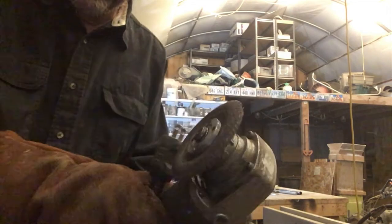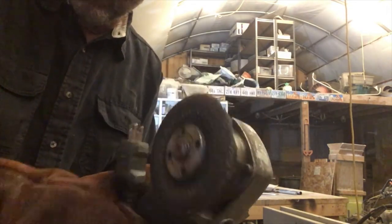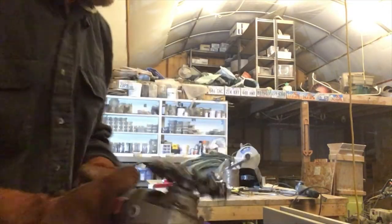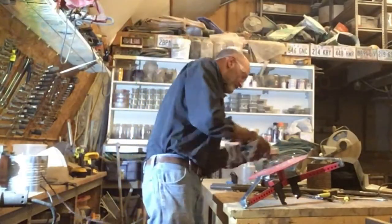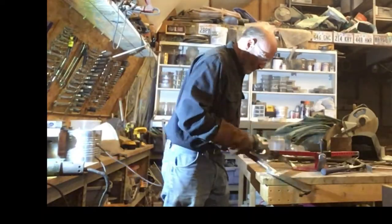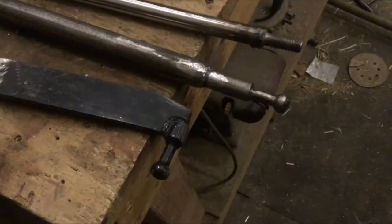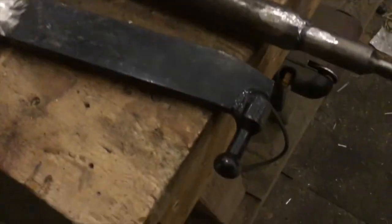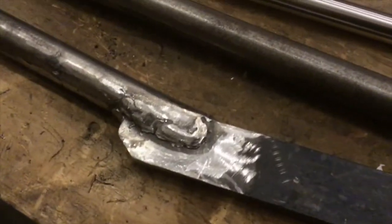That was done with a grinding wheel. Now we're going to use a wire brush. Here's the wire brush we're going to use. I think we're about cleaned up. There's one part of the tire iron, and there's the other part.